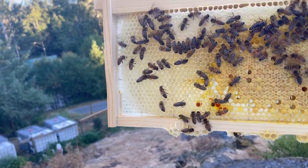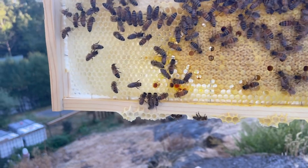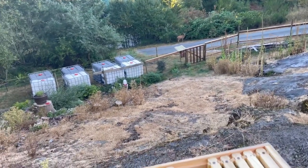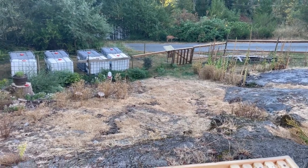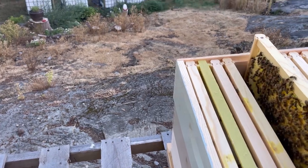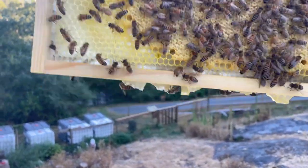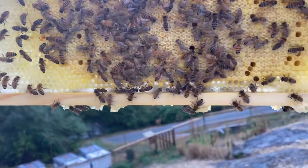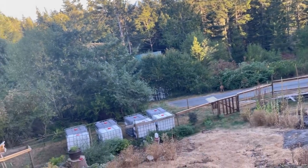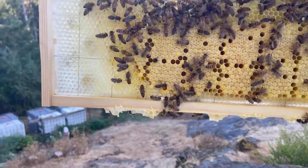Solid brood pattern! Now I'm looking for Galadriel — she could be on this frame. There's some pollen stores. So that does change things a bit. Really nice frame of brood here. It's a game of spot the queen. Another really cool frame of brood.